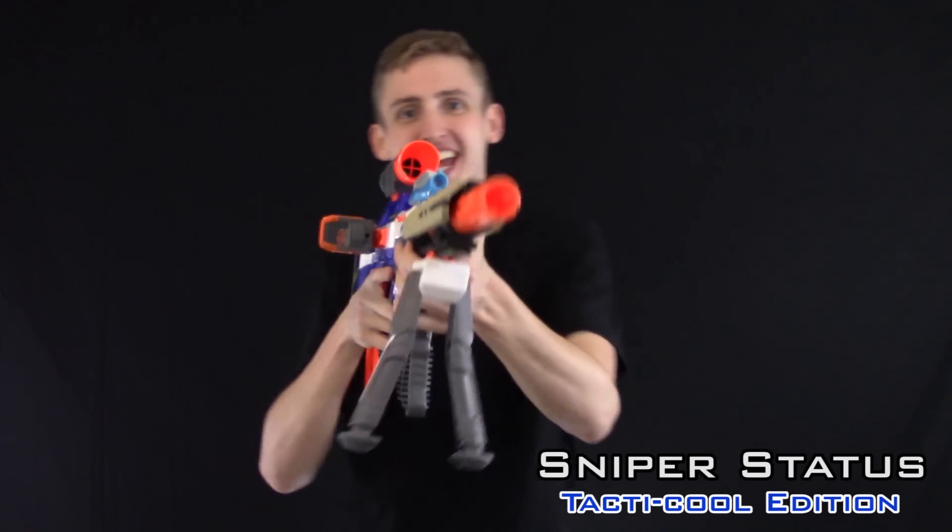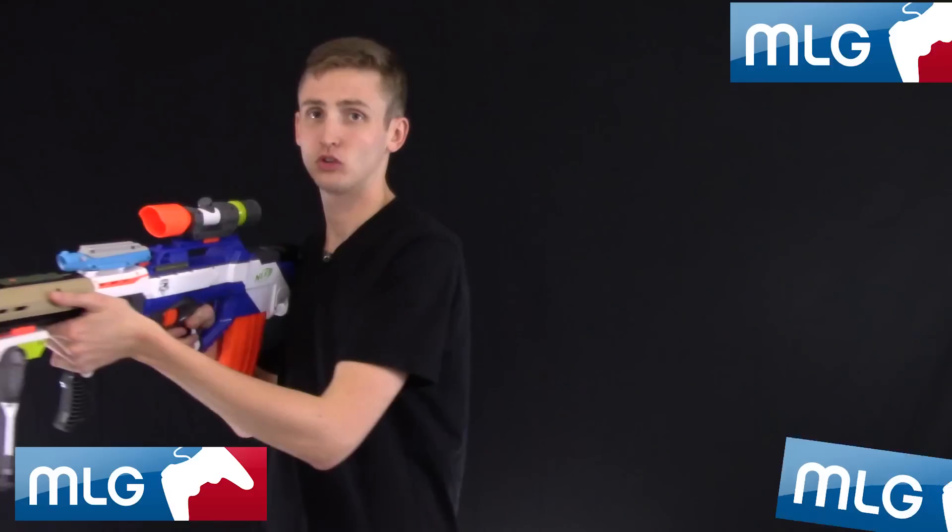So much tactics in this bullpup, I can't even contain it. Rebel laser sight 360 nose scope. Oh, freaking headshot.